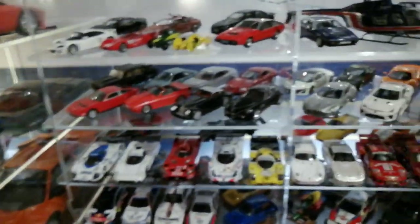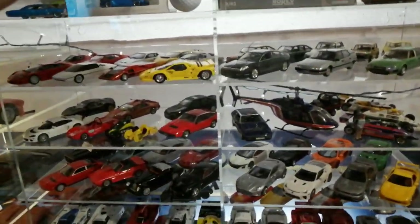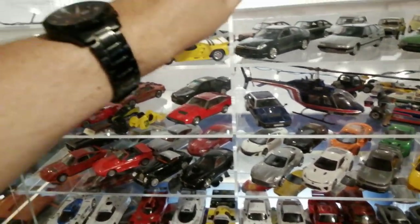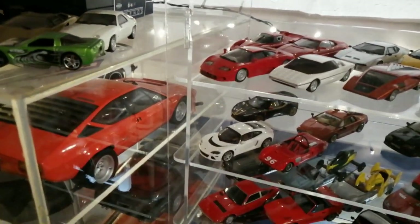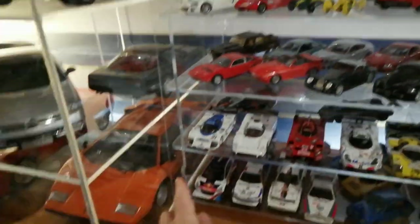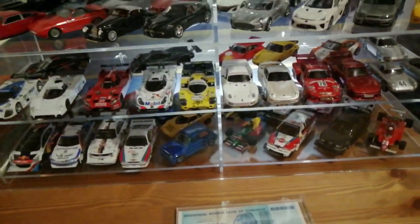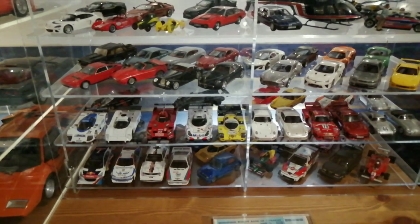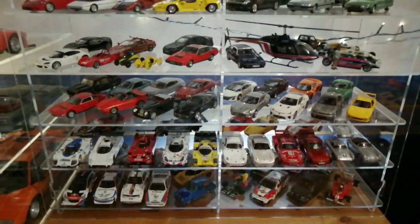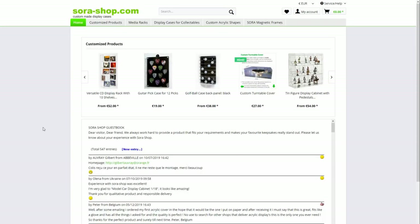Let's see if we can put this front face back on. I managed to do that one-handed — almost — those bottom ones weren't quite over. I'll put this down and do that properly. Now we'll move on to speccing it on the Sora Shop website.